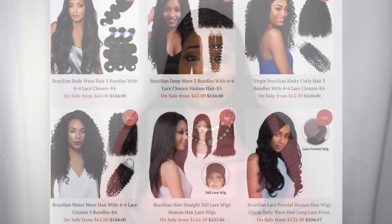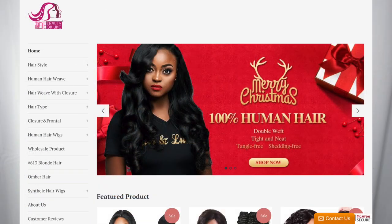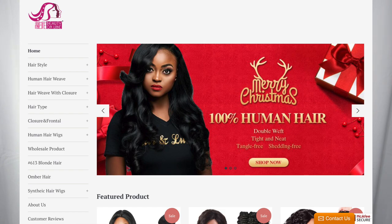If you would like to purchase it, I will leave all information down in the description box below, so don't forget to check that out along with any coupon codes. This hair is super affordable — it ranges from $51 on up. This one, I think, was about $100 to $101 somewhere around there. It's a pretty affordable website, so if you want to check them out, I'll leave that down below.